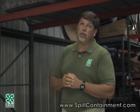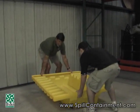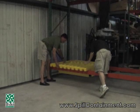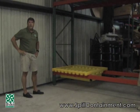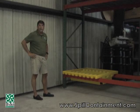So let's put it on the rack and let you see what it looks like when it's in place. It's lightweight — it weighs less than 50 pounds. And that's all there is to getting it in place. The next shot will show it loaded with a wood pallet so you can see how it looks with the drums in place.